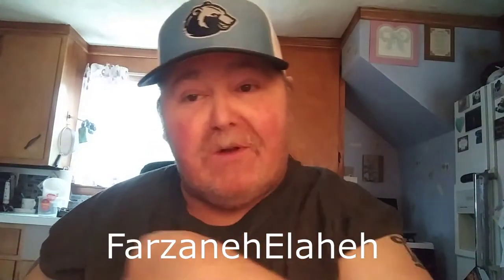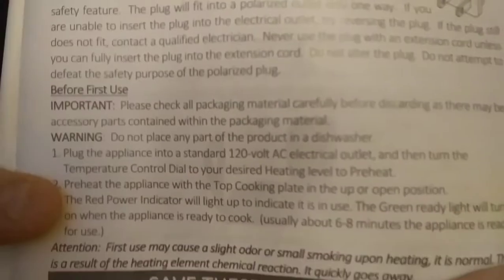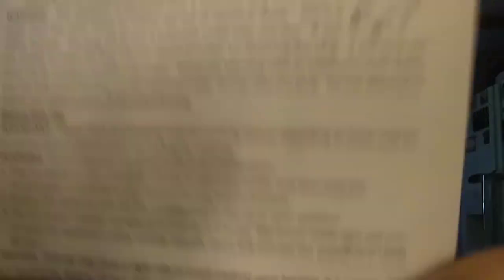I gotta give two shout-outs in this video. One to Farazan Ileliah — I'll put the name up right here. He got into the Brentwood's owner's manual and found the spot I was wondering about. People were saying warm up the Brentwood with the lid open. I looked in that son of a bitch and couldn't find it nowhere. But he — or she — found it! On page three, right there. With the cooking plate with the lid up. Right in the owner's manual. Great eye!